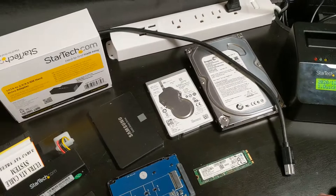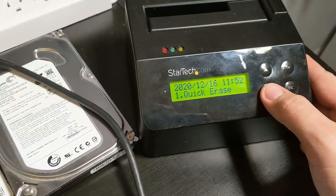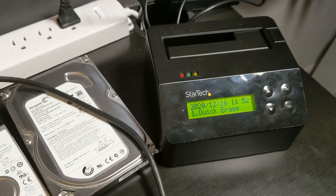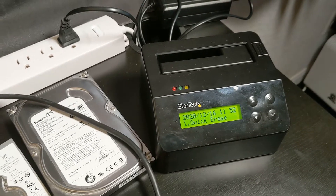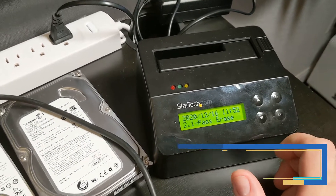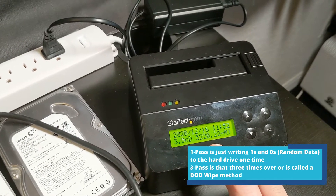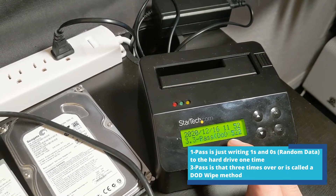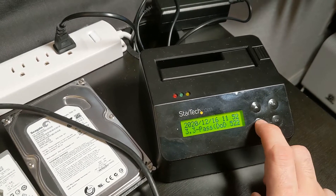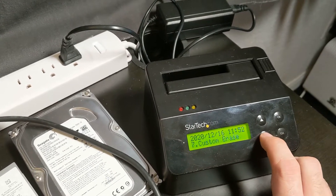So let me walk through the features. Quick erase will just format the drive — the data is still going to be recoverable, so it's just for quickly formatting a drive without plugging it into a computer. Next is one-pass erase, but you definitely want to do a DoD or at least three-pass wipe, which is a government standard for wiping drives. Once you do this, the data is going to be unrecoverable for sure — that would be your best option for wiping drives securely. There are other pass options but the DoD is going to be your best.